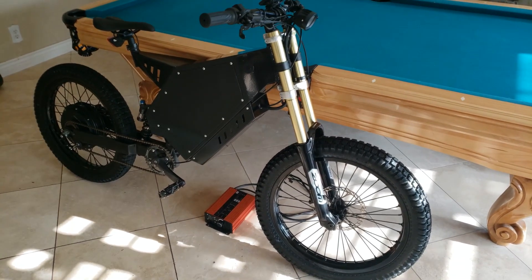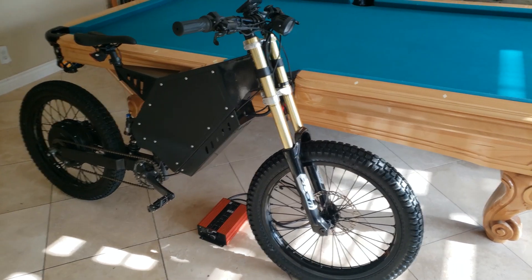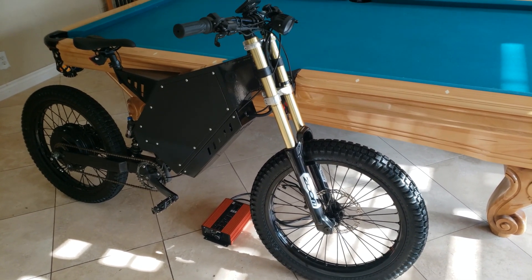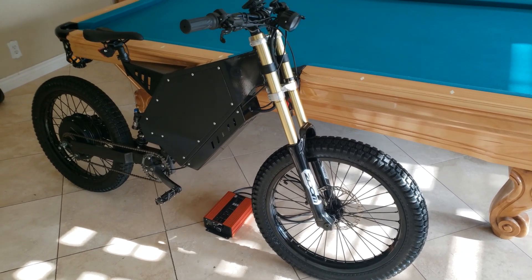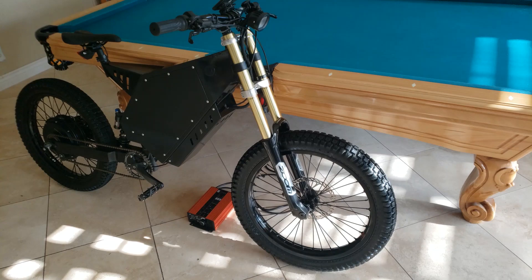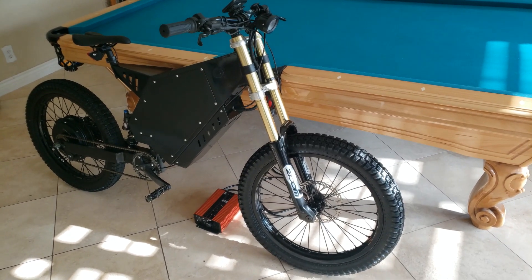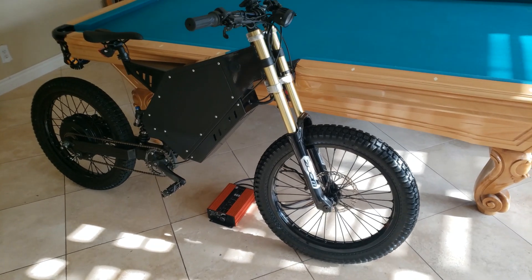Hello YouTube. I'm going to do a review of my enduro e-bike. I put a little bit over 400 miles on it. I was going to wait till I hit a thousand, but I think 400 miles is enough to get an idea how these parts all work together. I'll go through each one of the parts I used, what they cost, and I'll run a total somewhere on the screen so we can get an idea what this total build cost.